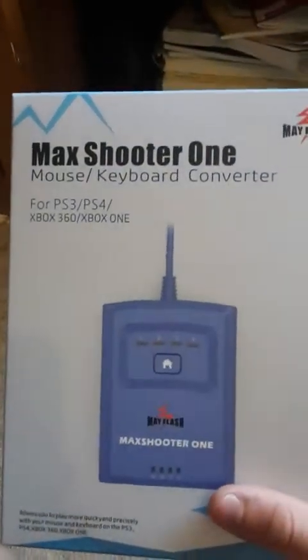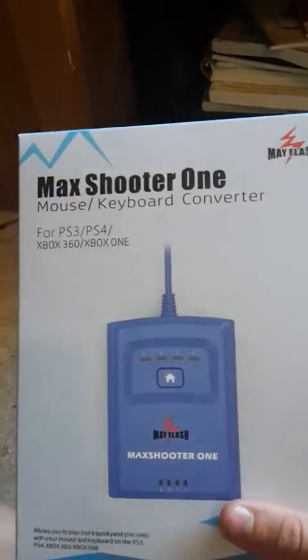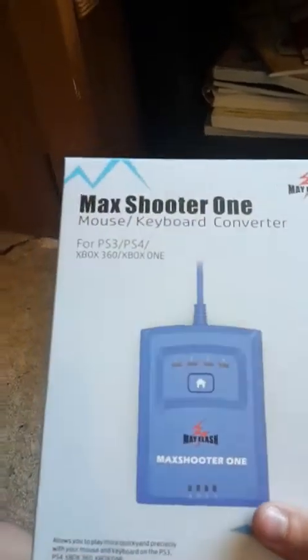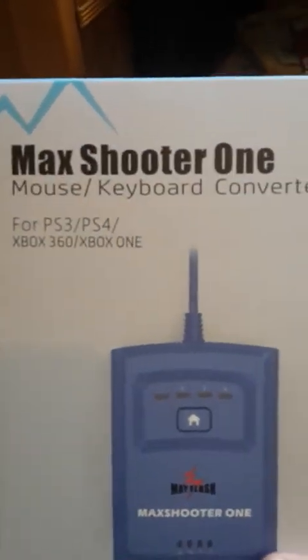Hey guys, ToxicGamer here. What I bring to you today is a mouse and keyboard adapter — the Max Shooter 1 mouse and keyboard converter, compatible with PS3, PS4, Xbox 360, and Xbox One.